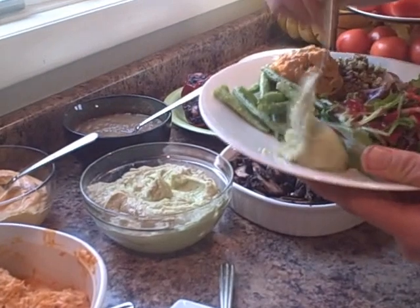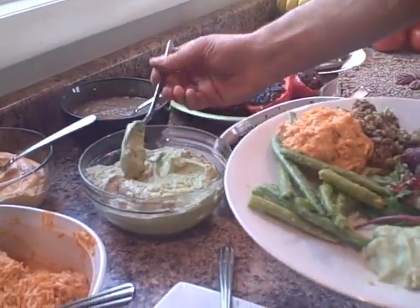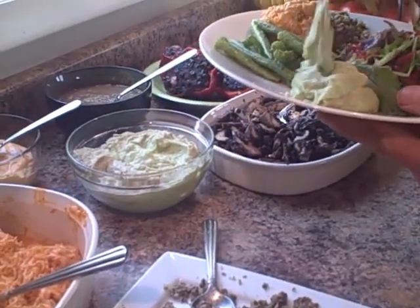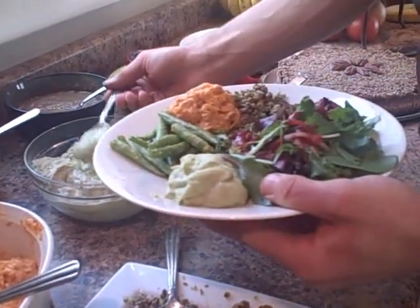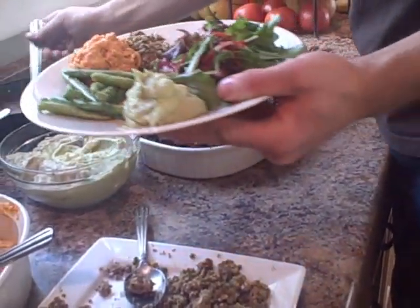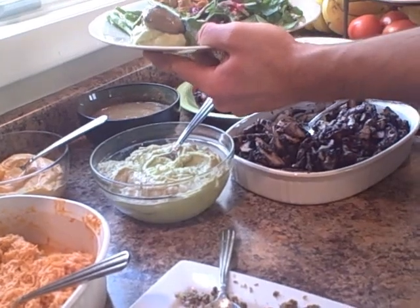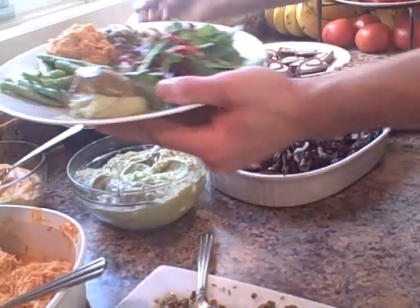And then we got mashed potatoes, which are not really mashed potatoes — it's cauliflower and avocados that were blended in the Vitamix with a little bit of garlic and sea salt. That's it, that's all there is. But it's ridiculous — nice and fluffy, just like mashed potatoes. There's a little mushroom gravy in there, a lot of mushroom gravy, and a little bit of that on the stuffing too.